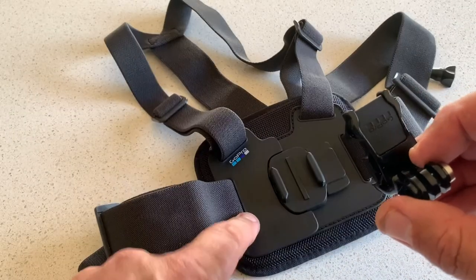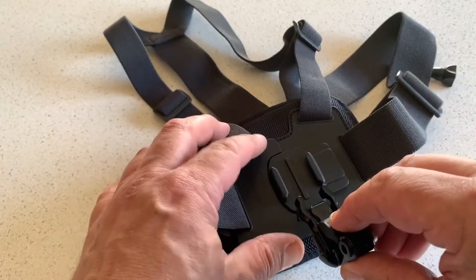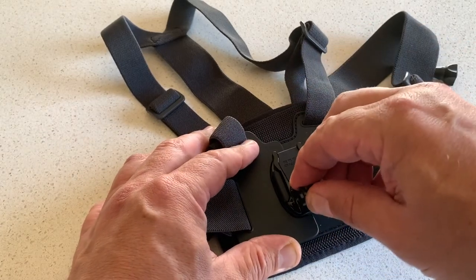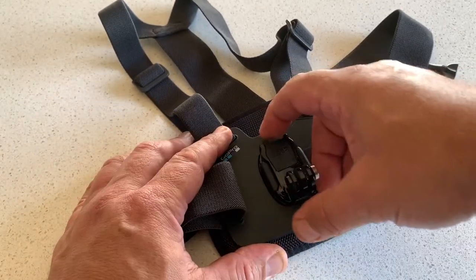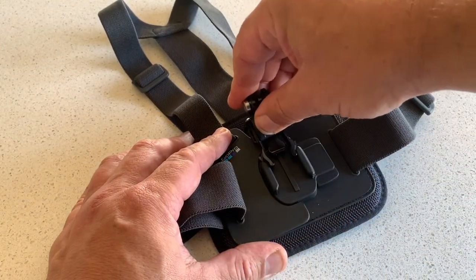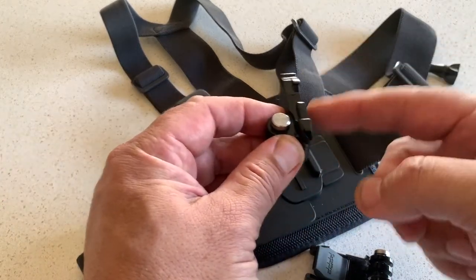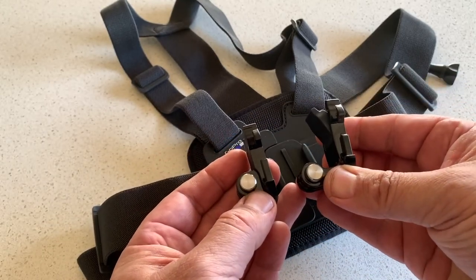Here's the bracket that came with the chesty. As normal, you take out the rubber securing clip, clip that in there, and that secures it and stops it coming undone - which avoids your expensive GoPro coming off your chest mount and getting lost or falling into the ocean. To take it off you just unclip that, and you can also insert it the opposite way, so you've got two mounting options. This is different from the standard mount that came with your GoPro when you bought it.